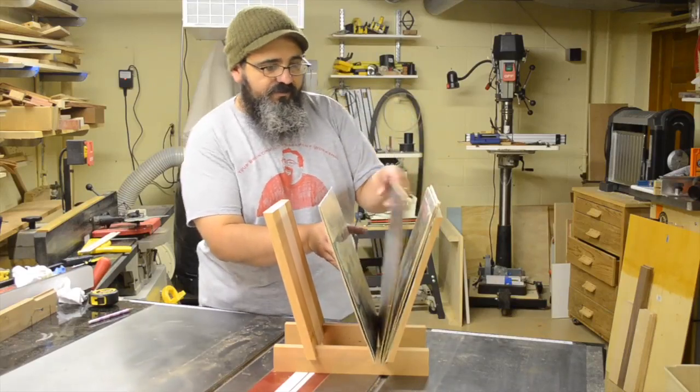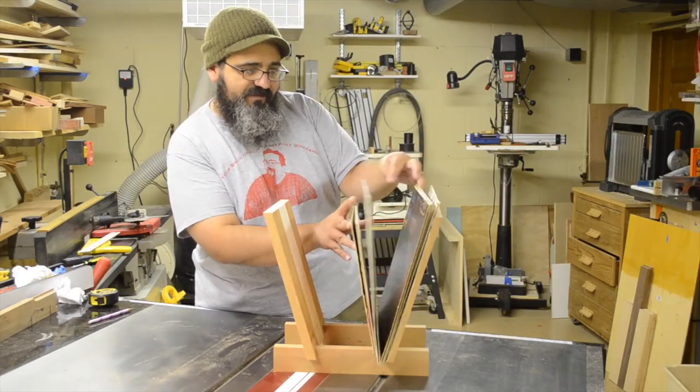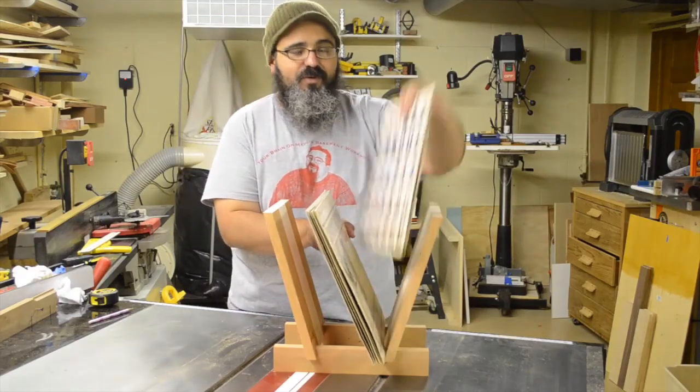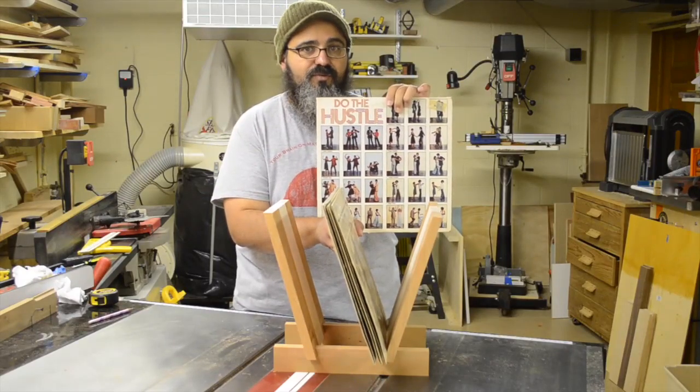It's a good thing I built this record rack for the show today, so that we can go through all these albums and figure out which one's going to be the hit tonight for the party. Peter, Paul, and Mary? Absolutely — this is the one. Do the hustle, which is what we're going to do, because we're going to come right back and build this rack.